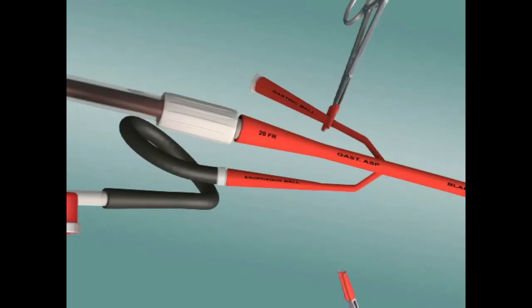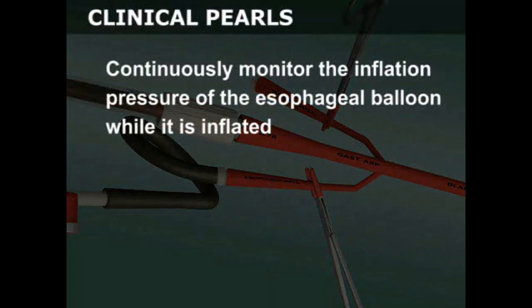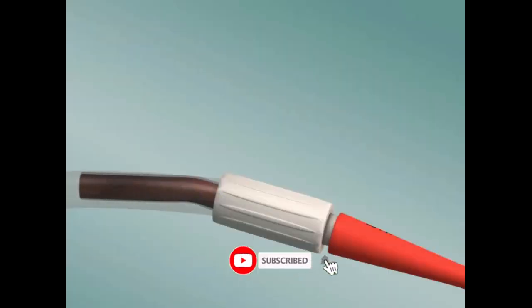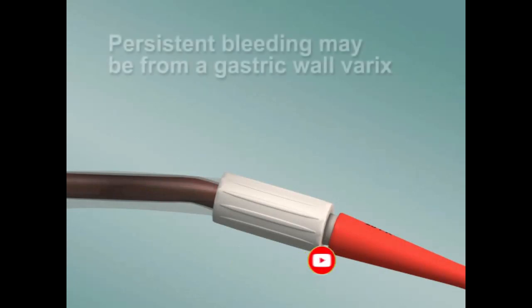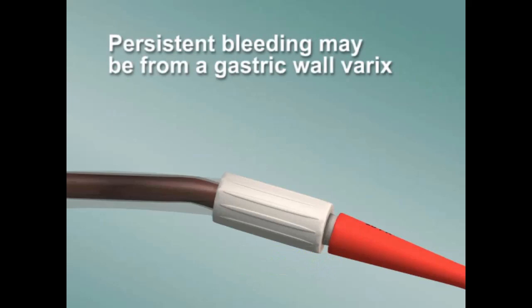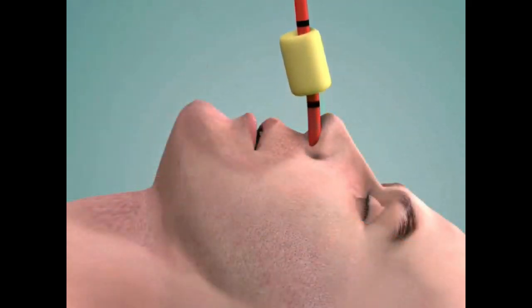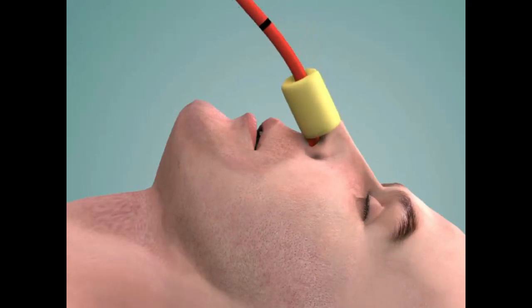Be sure to securely reclamp the inflation port. Continuously monitor the inflation pressure of the esophageal balloon while it is inflated; the baseline pressure should not exceed 45 millimeters of mercury. If bleeding persists after full inflation of the esophageal balloon, the bleeding may be originating from a gastric wall varix. In this situation, increase the traction on the tube by pulling it more taut and then refixing it in the new position.